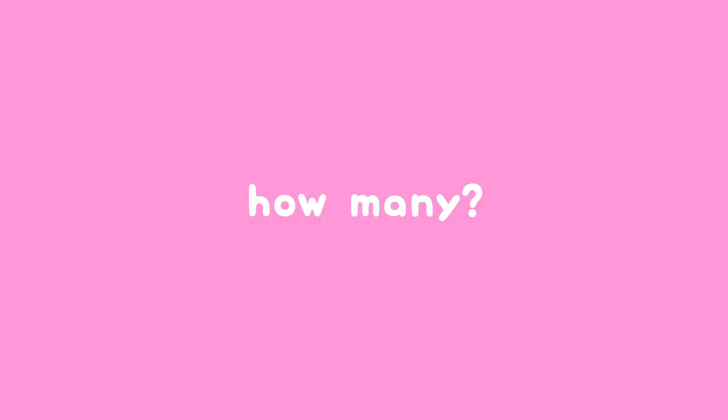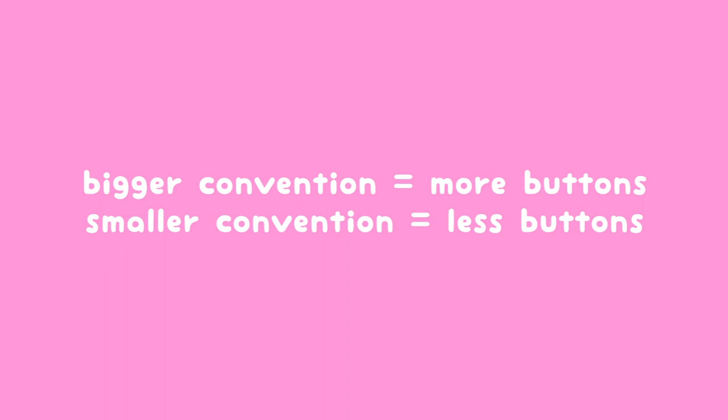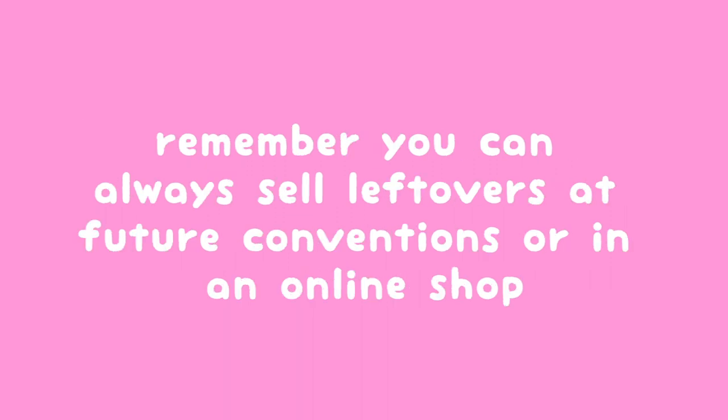So how many should you keep in stock? I would say anywhere between 5 to 10 of them. If you're going to a bigger convention, stock more than 10, but if you're going to a much smaller convention then between 5 and 10 is probably good enough. It may just depend on your manufacturer and what their minimum is. You can always just take part of your stock with you to a convention, and you can always sell your leftovers at other conventions or in an online shop.